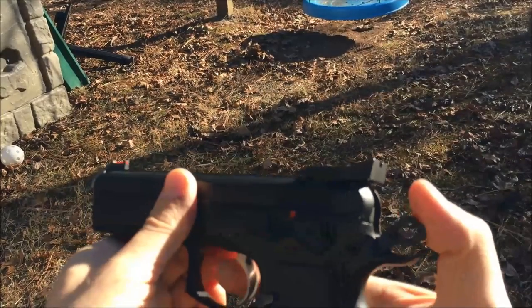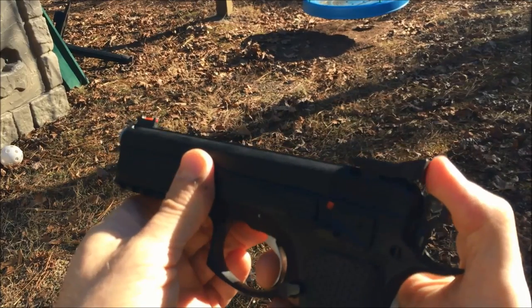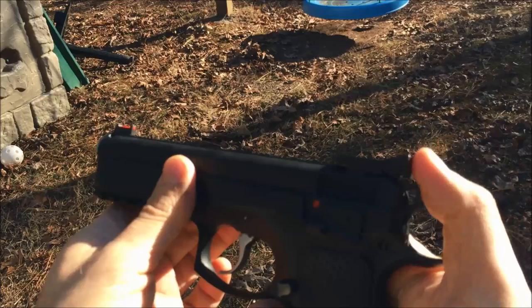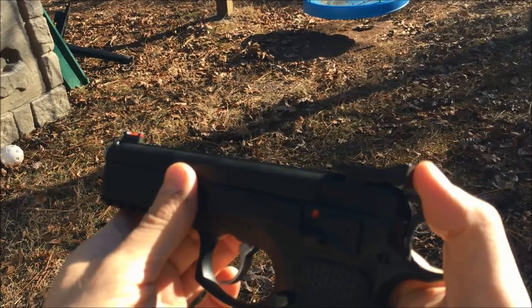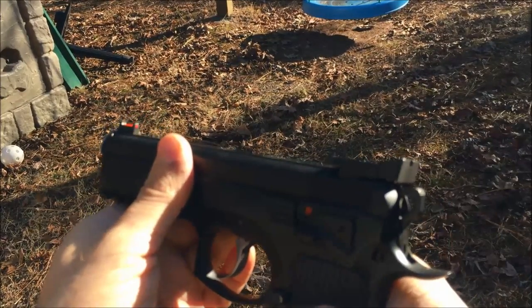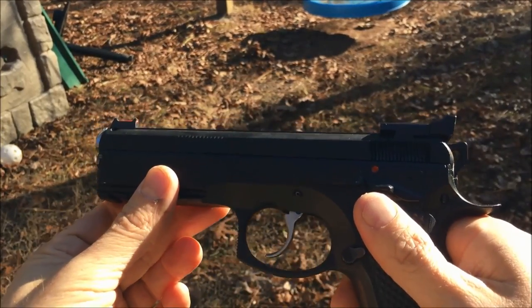The way I do it: I pull the hammer back with my thumb, pull the trigger, and roll it forward like that. If you've got a Shadow rear sight, your thumb will hit the sight, which makes it really easy to lower the hammer onto the pin. I find that's the easiest method for me.